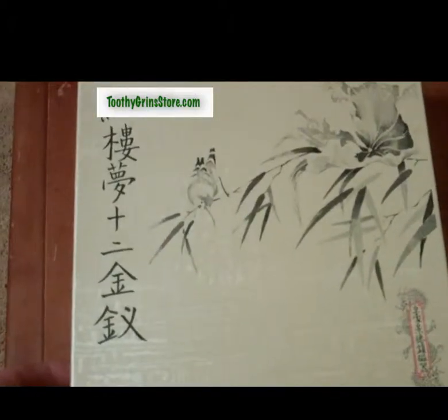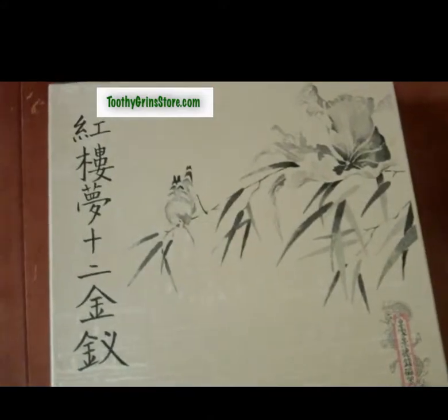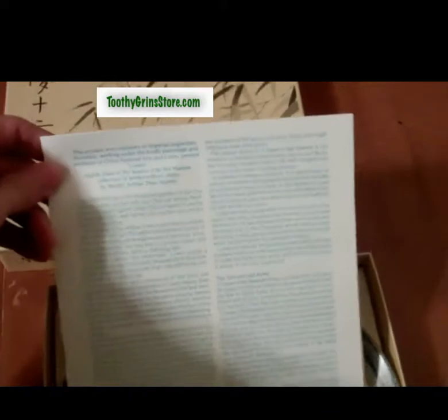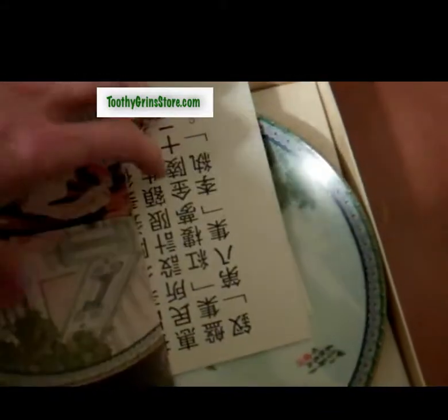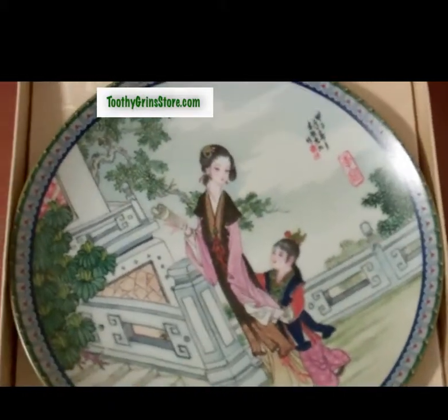Inside this box we have plate number eight of the Beauties of the Red Mansion series by Master Chinese Artisan. This plate is entitled Li Wan. This is the original paperwork that came with the plate, including information and a certificate. And this is the plate — plate number eight in the series Beauties of the Red Mansion.